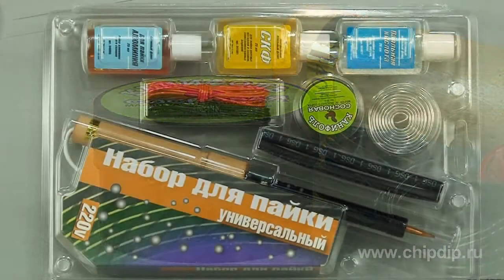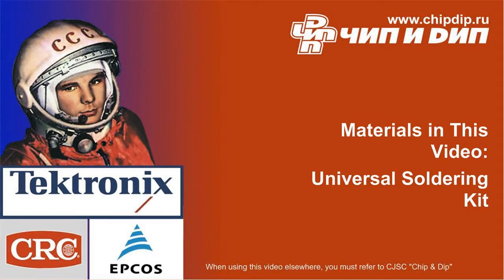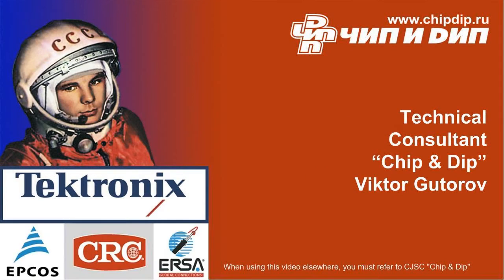Thus, the kit includes all required materials and equipment to provide quick and reliable soldering operations. Thank you very much.